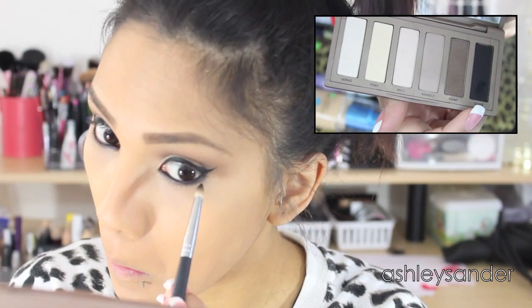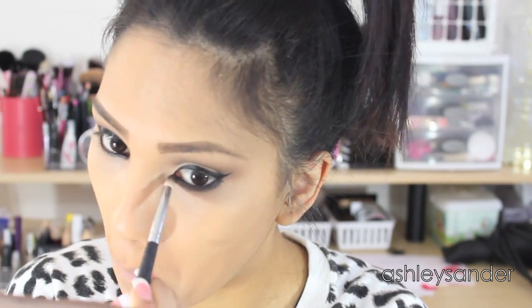Next we're going to take Crave from the Urban Decay Naked Basics palette again and smoke out the lower lash line so it's not so top heavy and it's proportionate with the top and bottom.